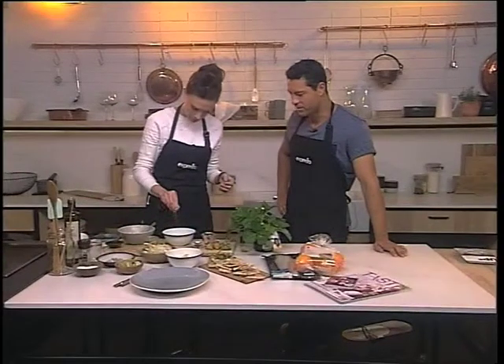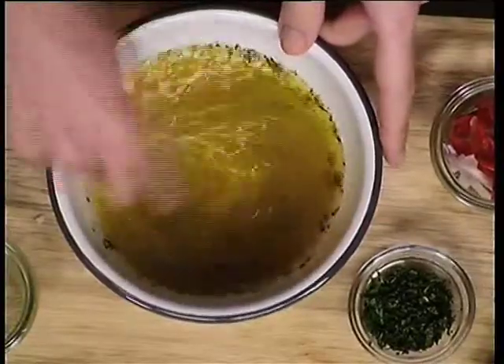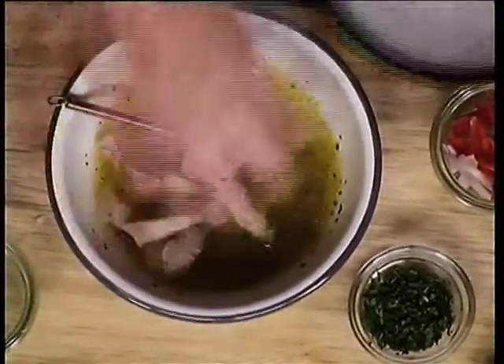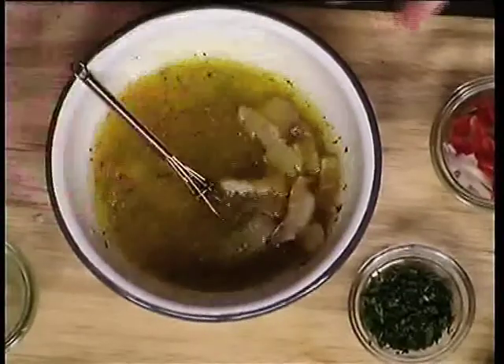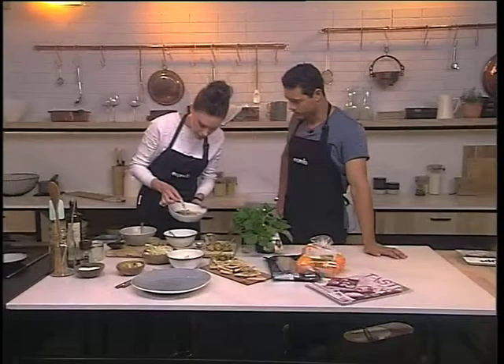A bit of salt in there — that looks absolutely amazing. Let's just give that a little whisk. Then we're going to take our thinly sliced kabojo and just pop that in there. That's going to marinate — it can marinate for up to two hours. You want to get it so it's opaque and essentially cooked. You can see it looks quite different to the one that's marinating.